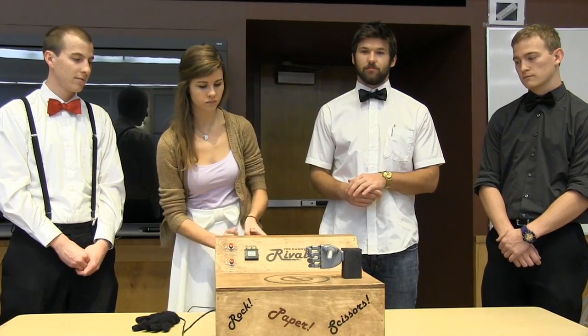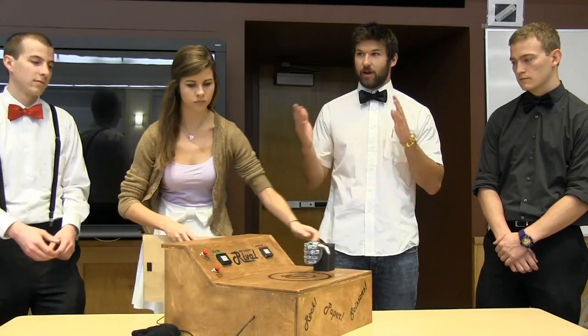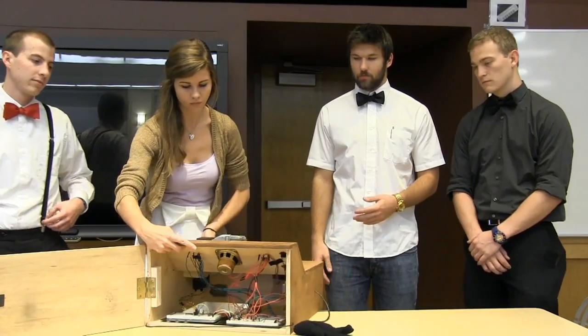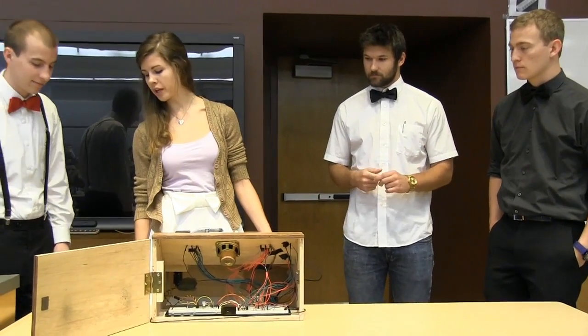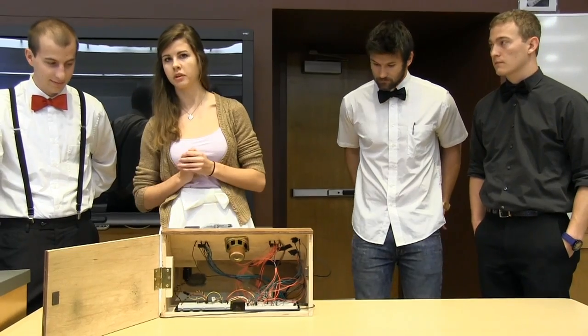We used the random number generator in the PIC BASIC code to generate a random number. Based on the number generated, we assigned either a rock, paper, or scissors designation to output from the hand. Our power source is a five-volt, one-amp, single-source AC/DC adapter that we just pulled from a phone kit.